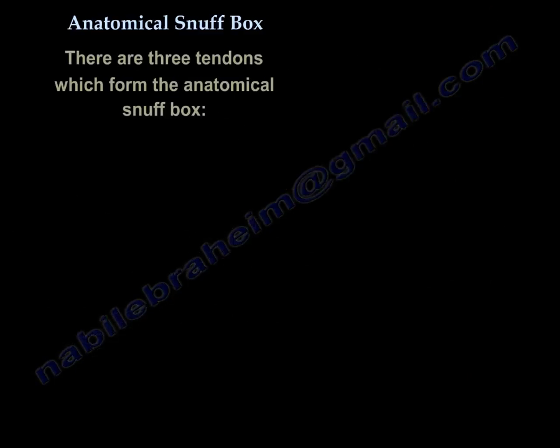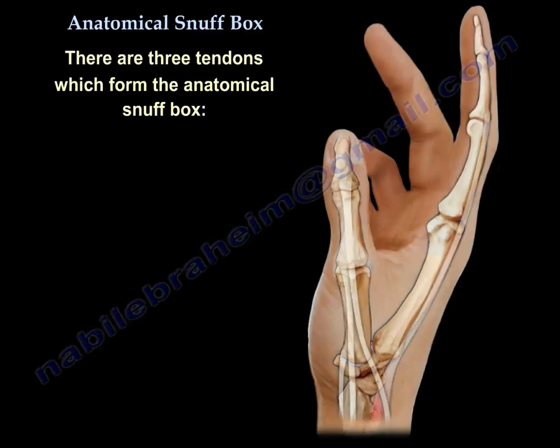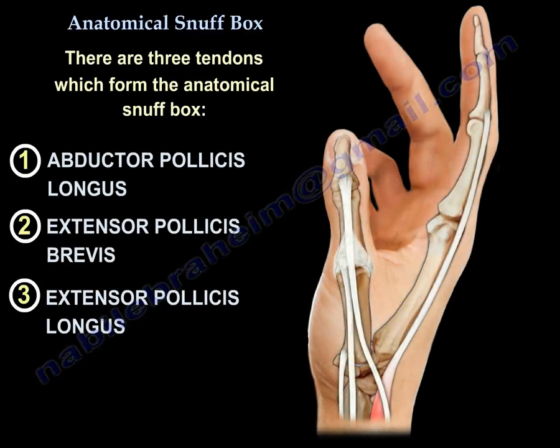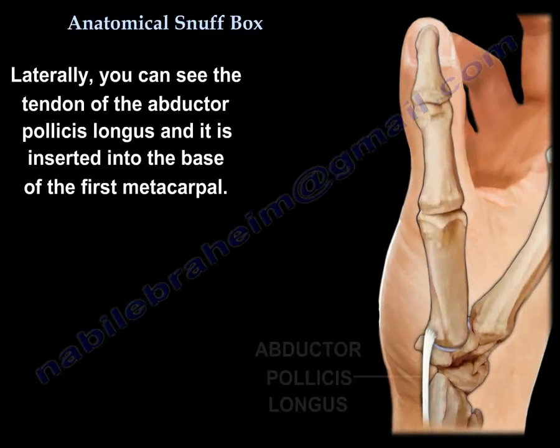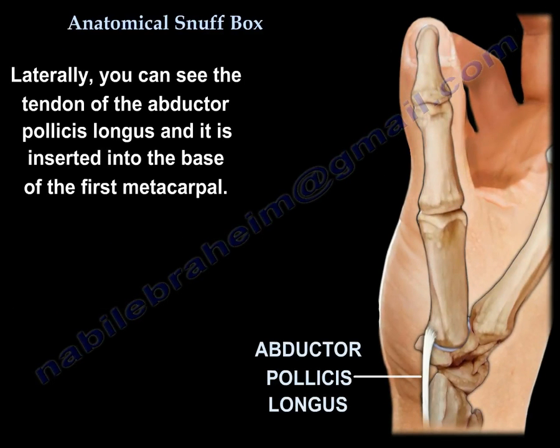The anatomical snuff box is bounded by three tendons. Laterally, you can see the tendon of the abductor pollicis longus, which is inserted to the base of the first metacarpal.